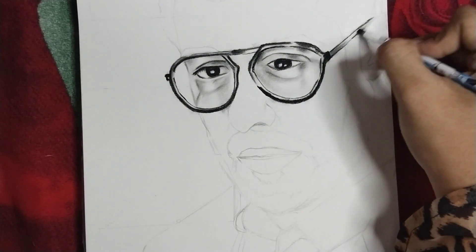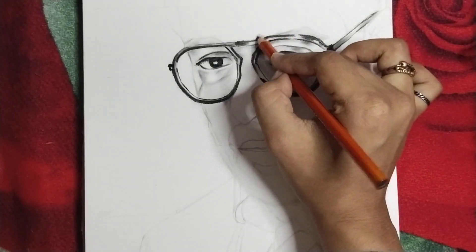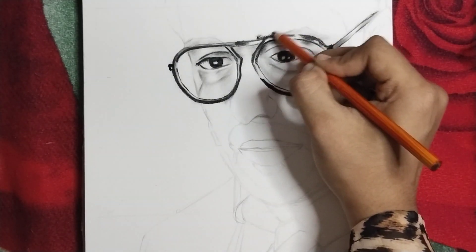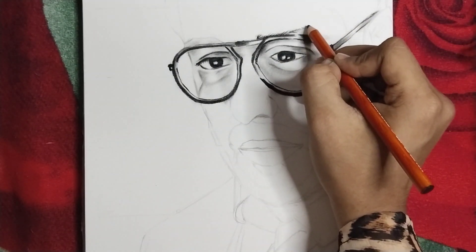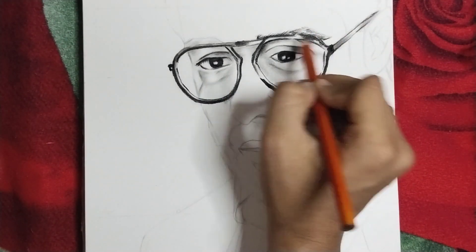I know you will understand. As you can see, I have started sketching the frame, which is very beautiful and realistic. The frame is dark because the face is a light shade, but the face is very classy.